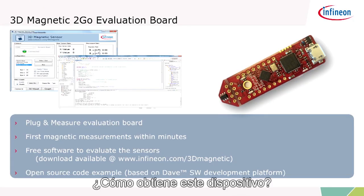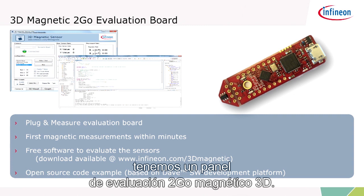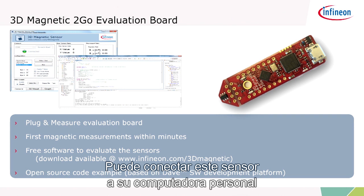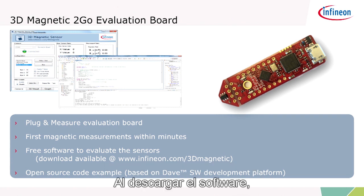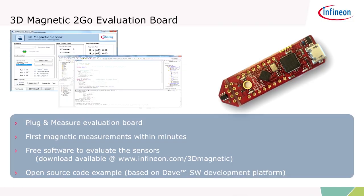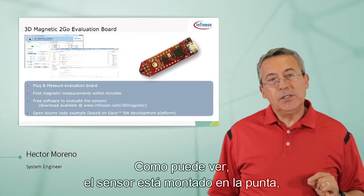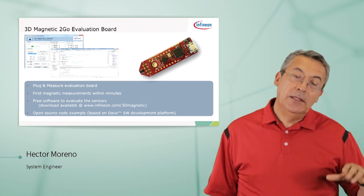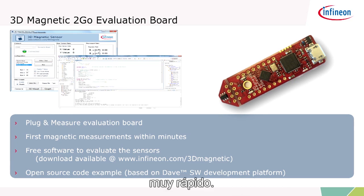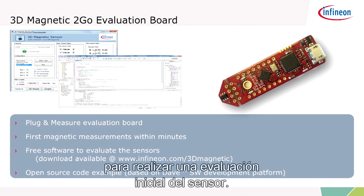How do you get this device if you're interested? We have a 3D magnetic to-go evaluation board. You can hook up this sensor to your personal computer via USB. By downloading the software, you can make measurements within minutes. The sensor is mounted on the tip — you can tear it off, make connections, and place the sensor wherever you need it to make your magnetic measurements very quickly.